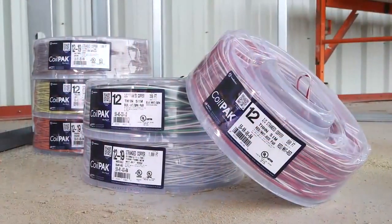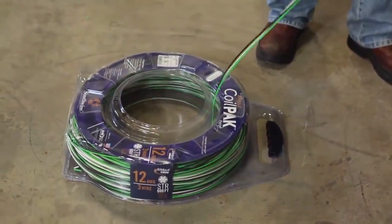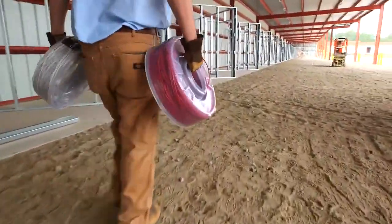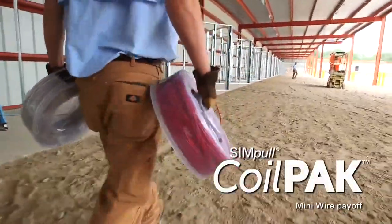With the proper application, the Simple Coil Pack Mini Wire Payoff, along with the rest of Southwire's Simple Circuit Management System, can help maximize your efficiency, productivity, and safety on the job site, ultimately helping to increase your profitability. Southwire's Simple Circuit Management System — keep it simple.